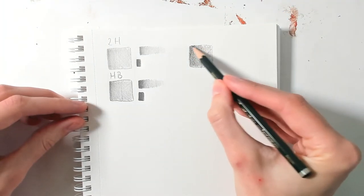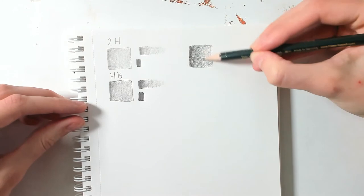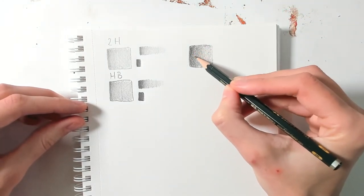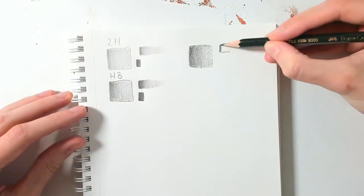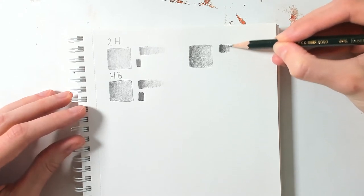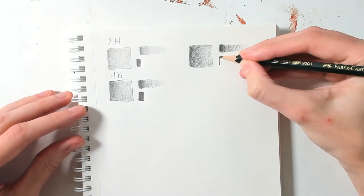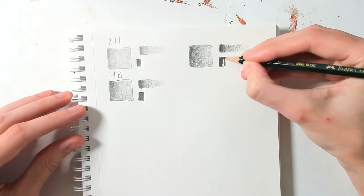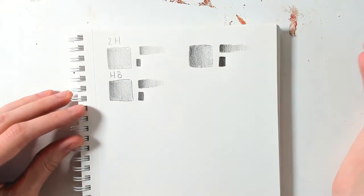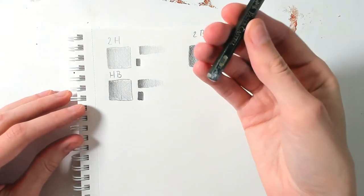One big difference you can see already is that even if you make it darker, you get much more of the paper texture shining through. Again, start with pressure and slowly release it. For the last big black field, really put your pressure on there — see what happens, and it gets even darker than the HB. Last but not least, the 6B.